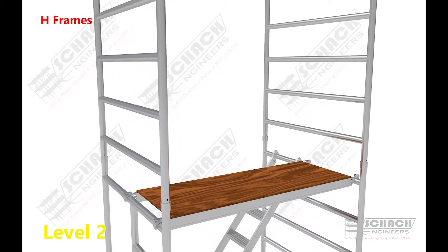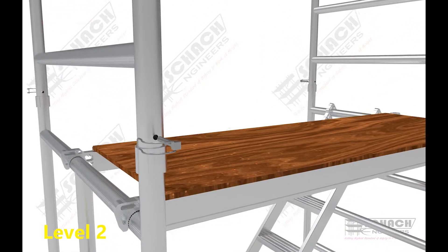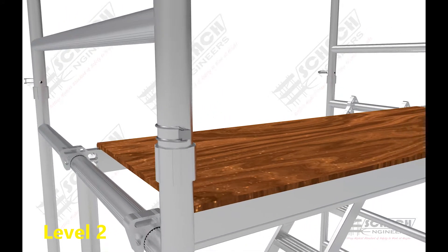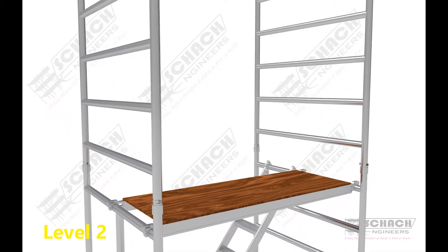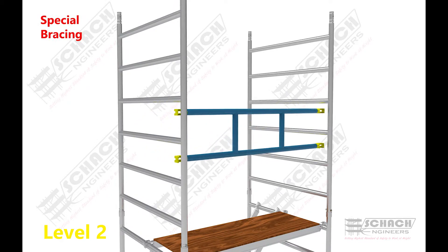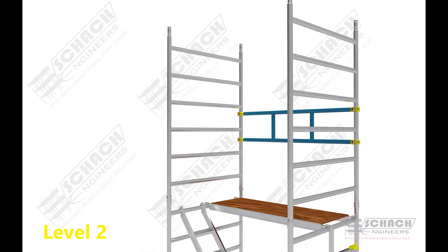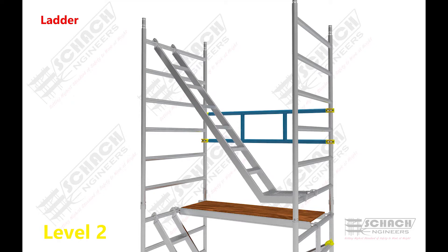Level 2 H-frames are then connected to level 1 H-frames using a reducer cup and clamp pin assembly. Special bracing, or a set of two horizontal bracings, is attached to both the frames using pipe clamps. Then the staircase ladder is attached on the level 2 H-frames.